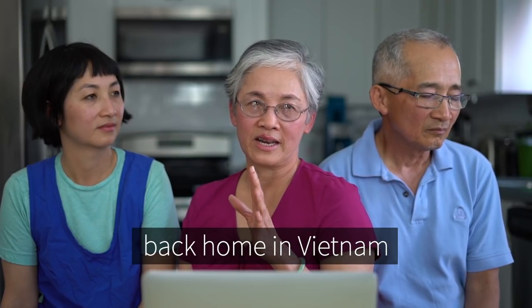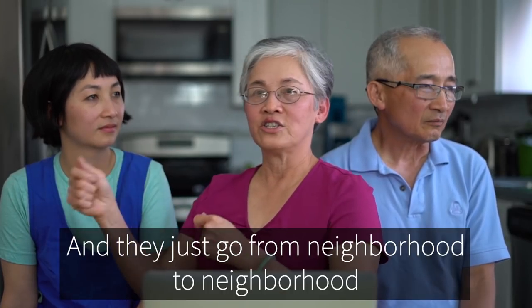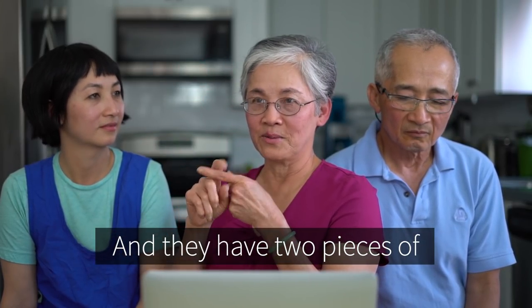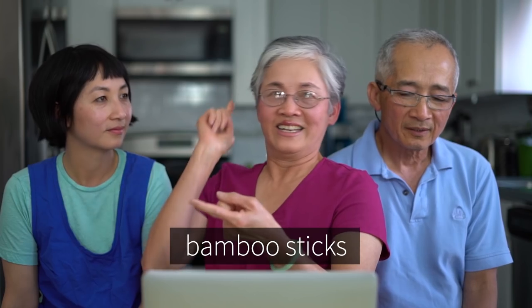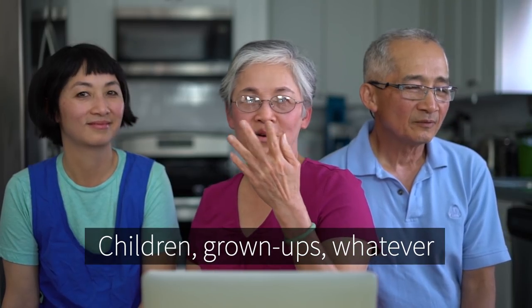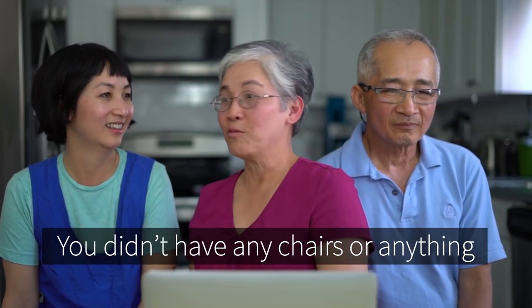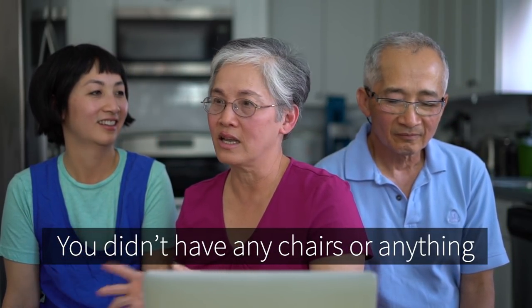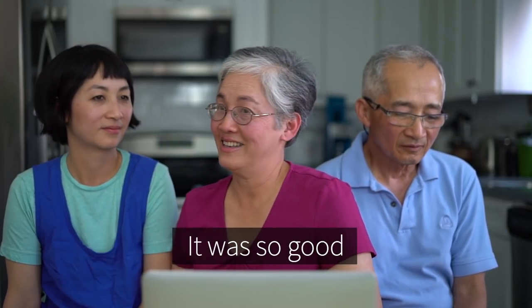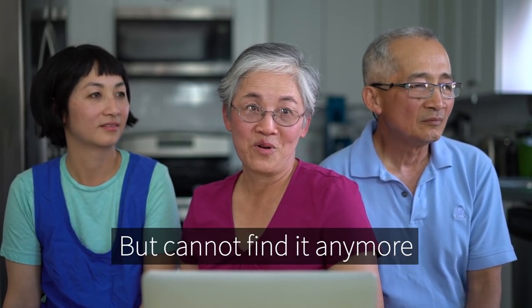I remember back home in Vietnam, those phở peddlers — they have the three-wheelers and they just go from neighborhood to neighborhood. And they have two pieces of bamboo stick, calling out 'phở, phở, phở.' And children, grown up or whatever, if we could afford it, they would say okay, come. And then we just knew — we didn't have any chair or anything. It was very simple. The broth, I don't know what they put in there. It was so good. That's all I remember.